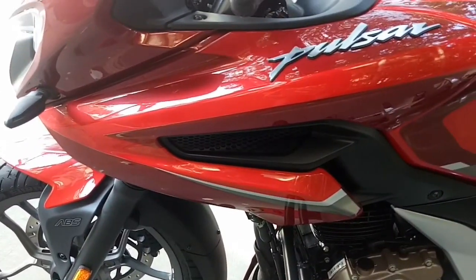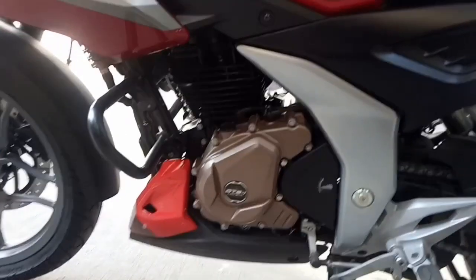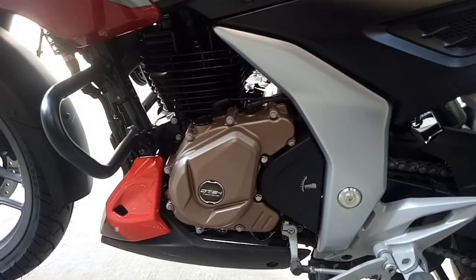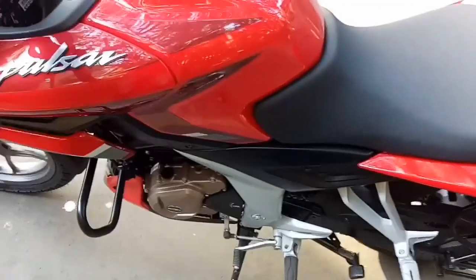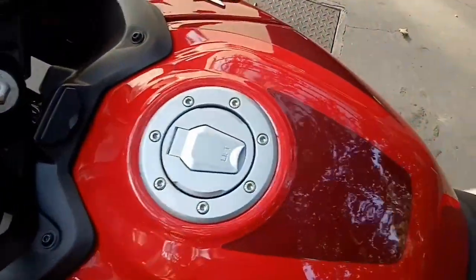This bike has a 249cc engine which produces about 24.5 bhp of power and 21.5 Newton meters of torque at 6500 rpm, mated with a 5-speed gearbox. I think they should have offered a 6-speed gearbox, which would give a smoother ride and enhance touring capability.